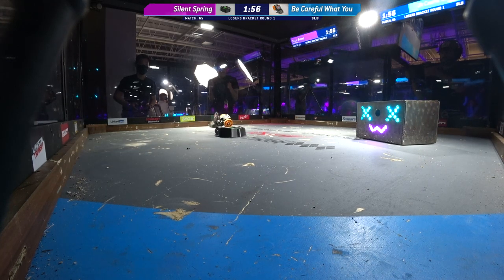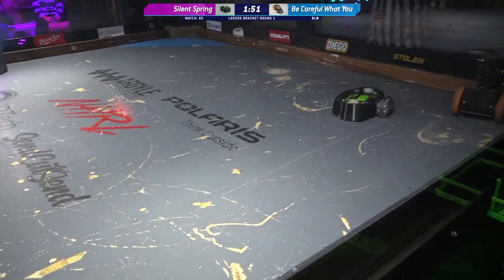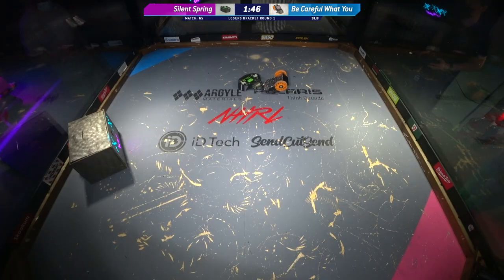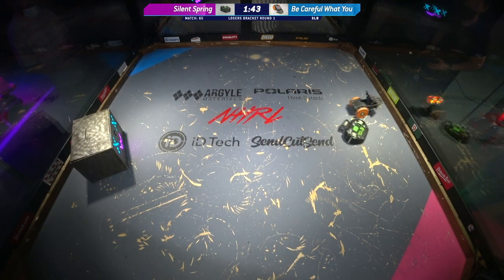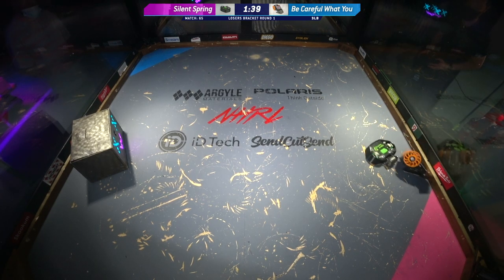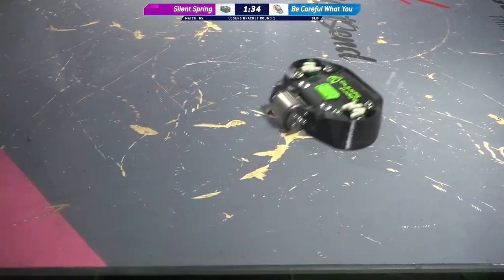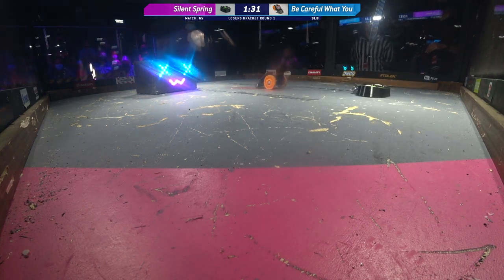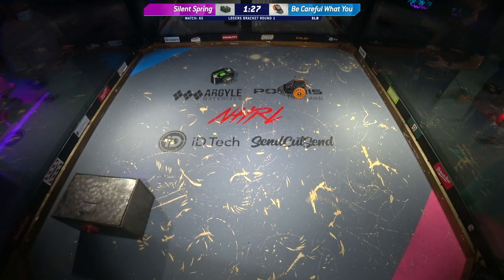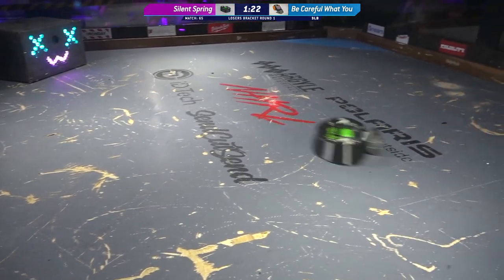That is amazing. Be Careful What You Wish For has survived pretty well — 70 seconds in this fight so far. This is just an absolutely punishing match. Jameson Goh is not content with allowing Alex to just die on his head. I love that Be Careful What You Wish For has a sticker there — running the behind-the-box sticker, trying to get some favor from the announcer.